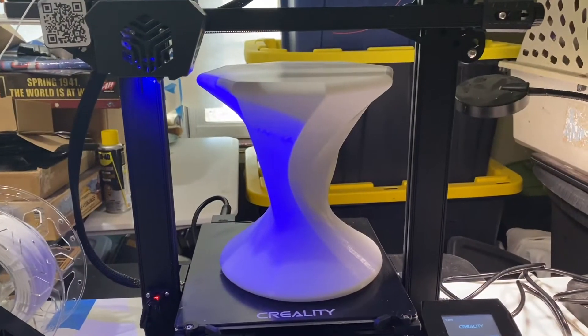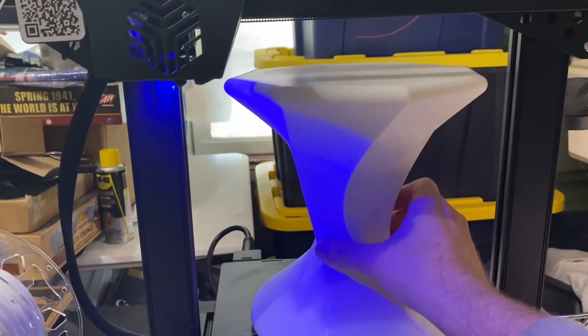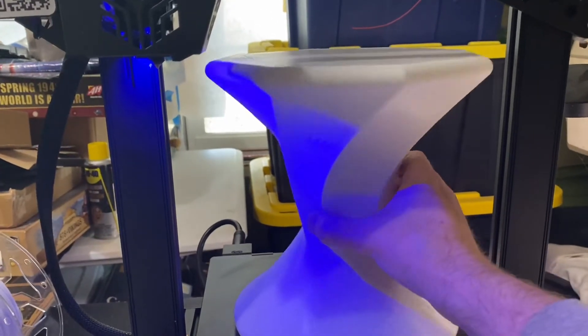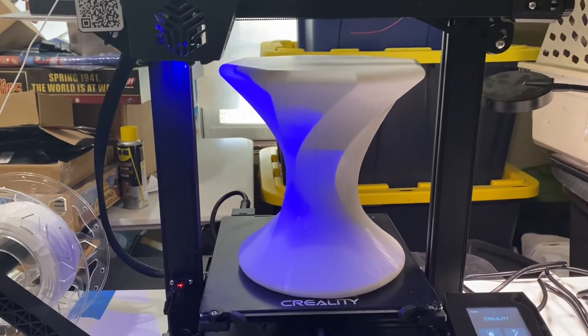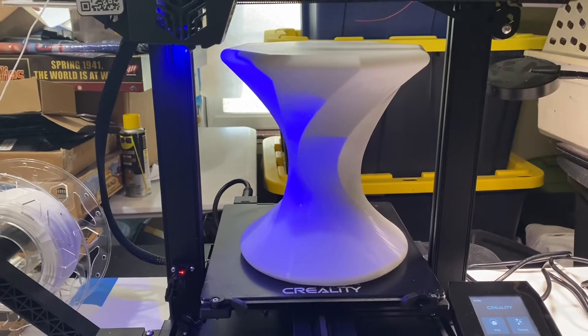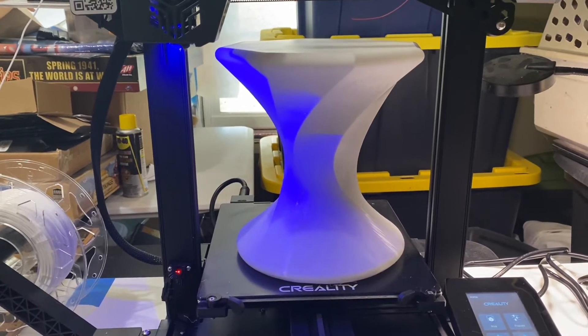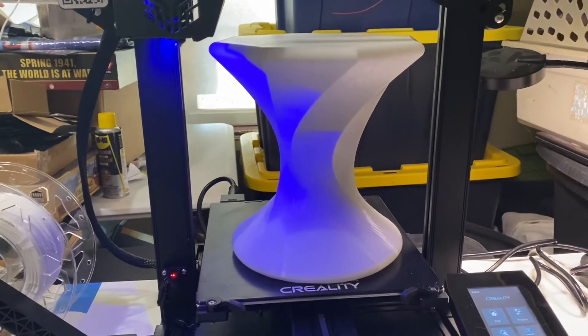There you have it — my 35-hour print is all done. I think it looks great. The printer came through. Great stress test, very happy.